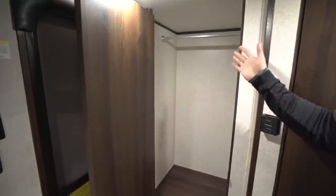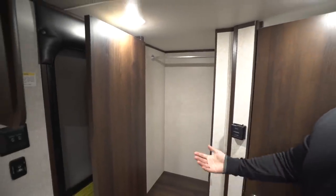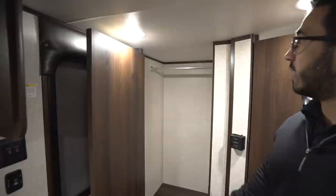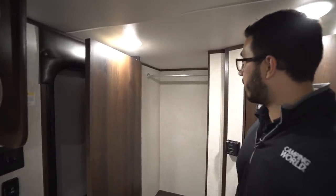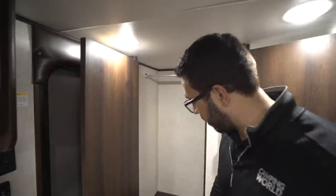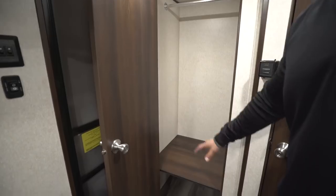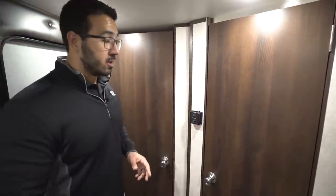Right back here is your main wardrobe in this RV. You have a couple of options — you can definitely hang a lot of clothes in here, or because it is right by the entrance you can use it as a giant coat rack. Especially if you like doing some cold weather camping, maybe later in the fall or early spring, you can hang all your stuff up right there. There's plenty of room for shoes underneath and a built-in shelf as well.